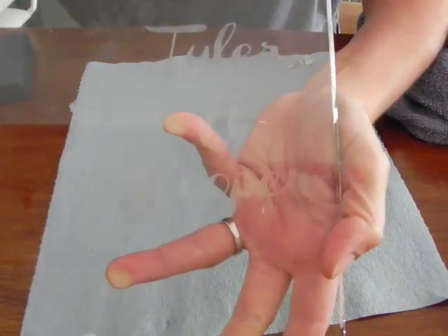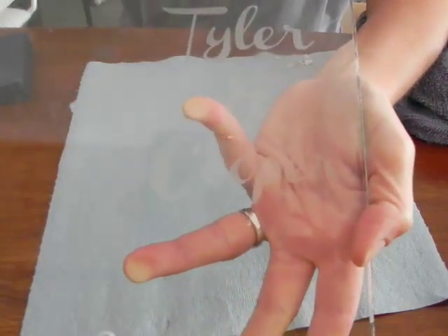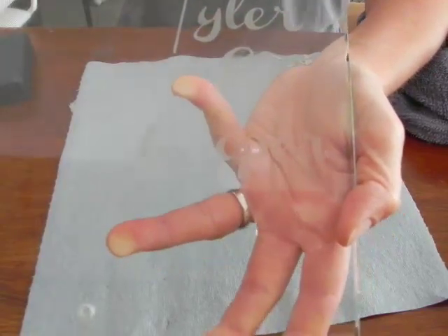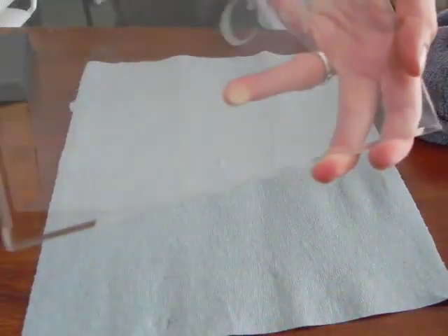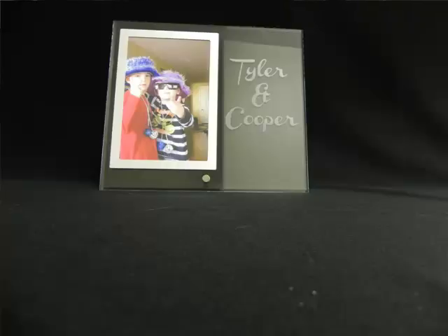It's hard to see when the object is clear and I'm trying to show it on camera. But if I put a darker backing behind it, you can see 'Tyler and Cooper.' And here are some pictures of the finished product.